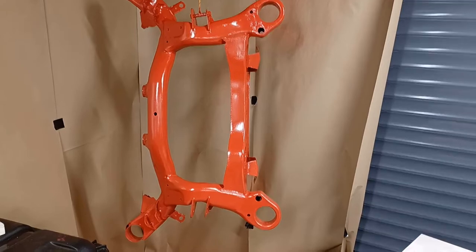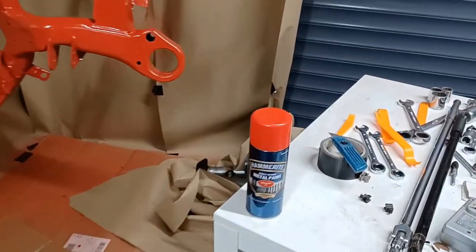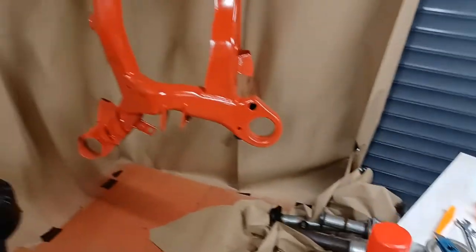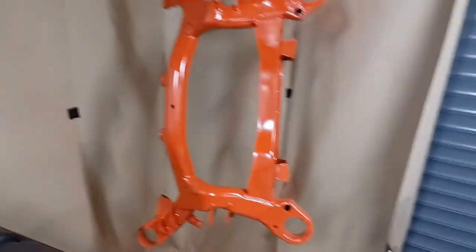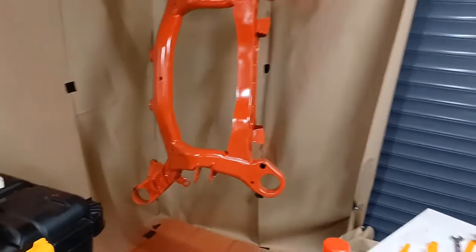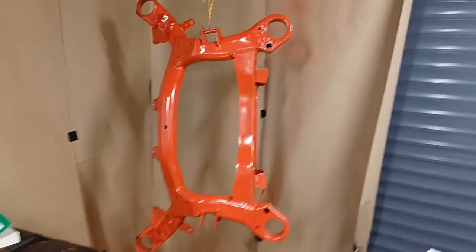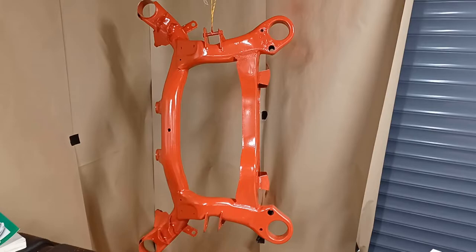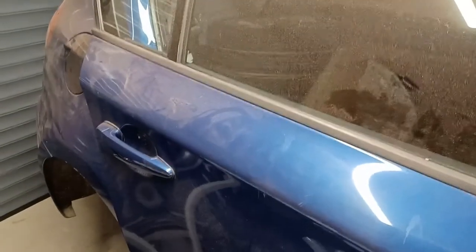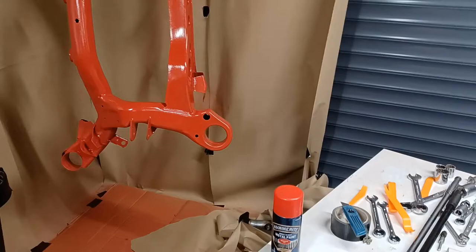I started off painting the subframe with these Hammerite rattle cans. Even though I'd created a sort of spray booth with paper up the sides, what I found was the overspray — or semi-dry overspray — had gone all over the place. I've even got it on my car; you can see there's a slight red tinge. Luckily it does clean off — I've cleaned it off with T-Cut and it comes off OK, but it makes a right mess.